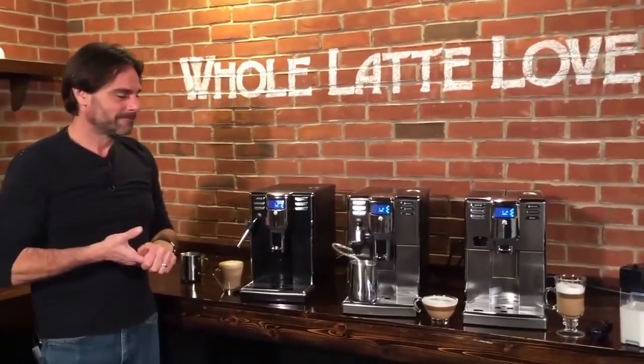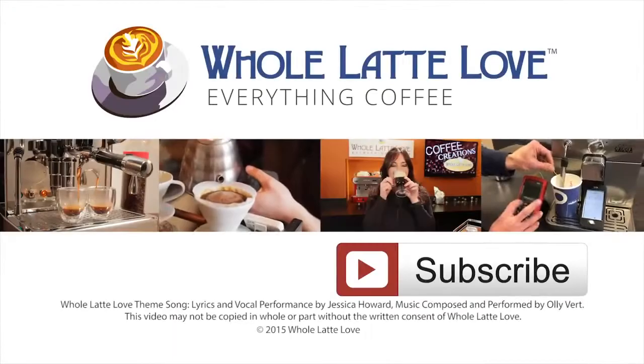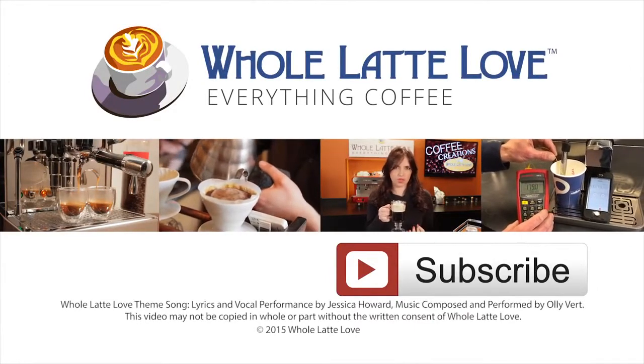I think that's about it. Morgan, anything we might have missed? I think you got it covered. They are all available now at wholelattelove.com. Again, that's the Gaggia Anima series. I'm Mark. I'm Morgan. Thanks for watching. Hey, why not subscribe now for easy, free access to more videos on everything coffee, brought to you by wholelattelove.com.